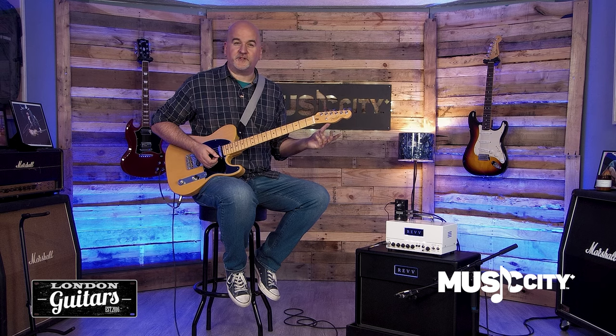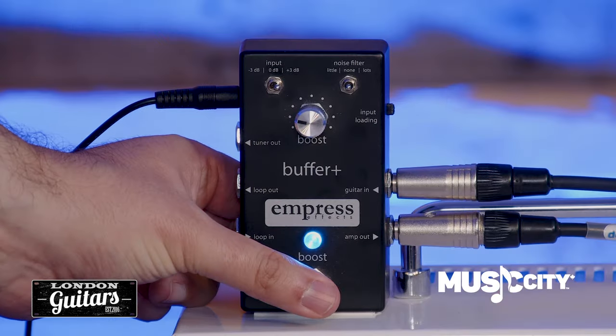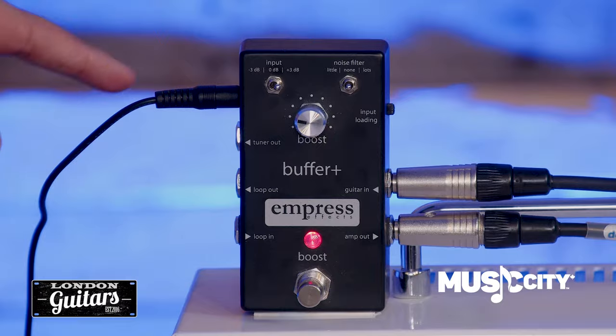And if we press and hold the foot switch for one second, it'll mute the amp output. So if we have a tuner connected to the tuner output, we can tune silently.